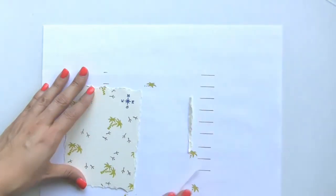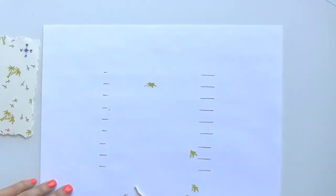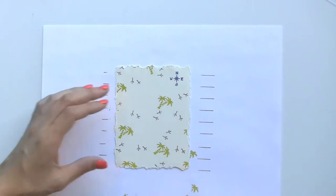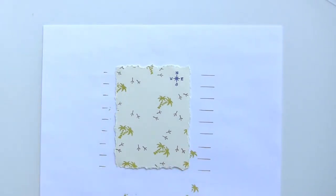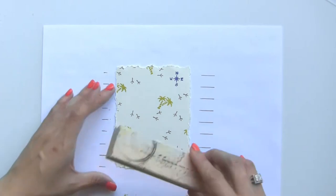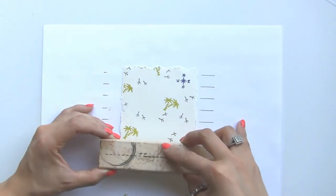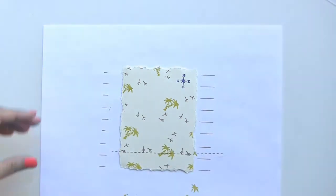Now for the bottom part I'm going to add our stitched border — it just adds a little bit more to the card. It's the N130 stitched border and I'm just going to stamp that right across the bottom.